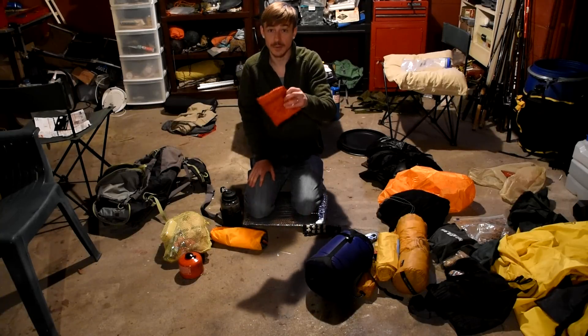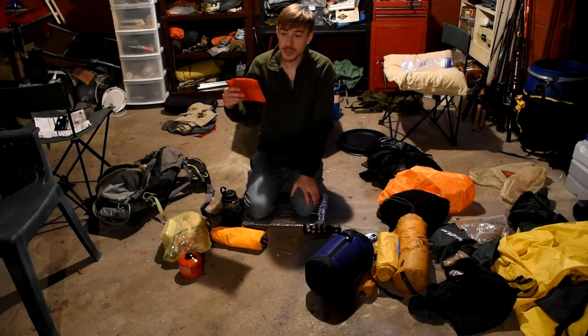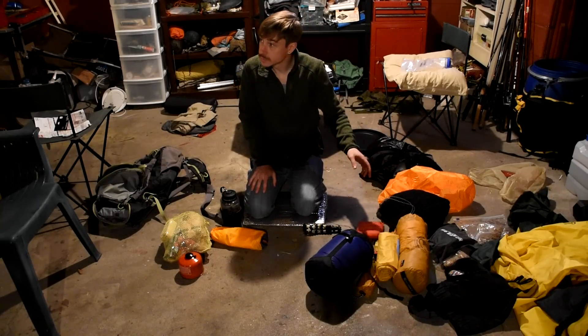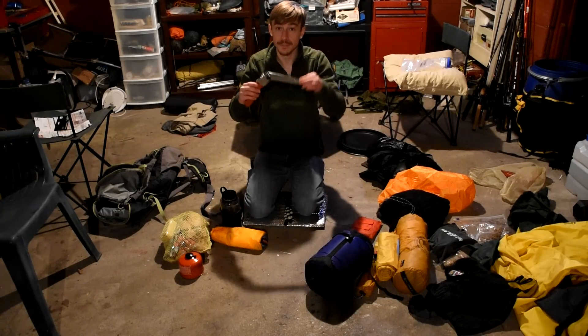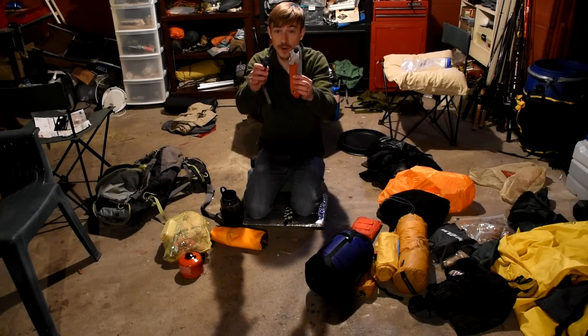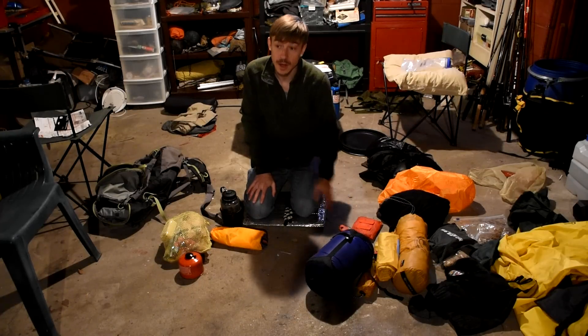I've got a first aid kit with basic stuff: duct tape, painkillers, gauze, and bandages. For tools I have a Silky saw and my Swiss Army Victorinox Farmer — that's the only tools I'm bringing. I'm going with Kyle and he's bringing a Gransfors Mini.